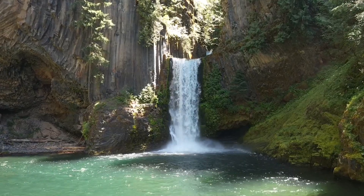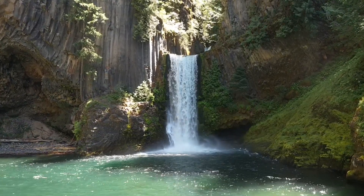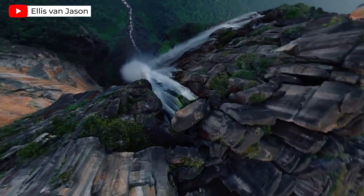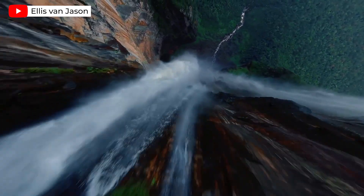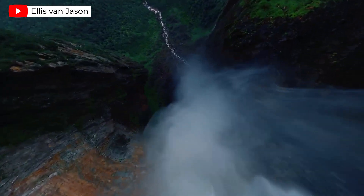I started with some basic shots of the waterfall, and then decided to try something I'd always wanted to do: recreate that iconic FPV shot where the drone starts at the top of the waterfall and flies down it in a smooth curve. My plan was to start at the top, push the drone slightly forward, and then drop downward while tilting the gimbal to create a dynamic angle.